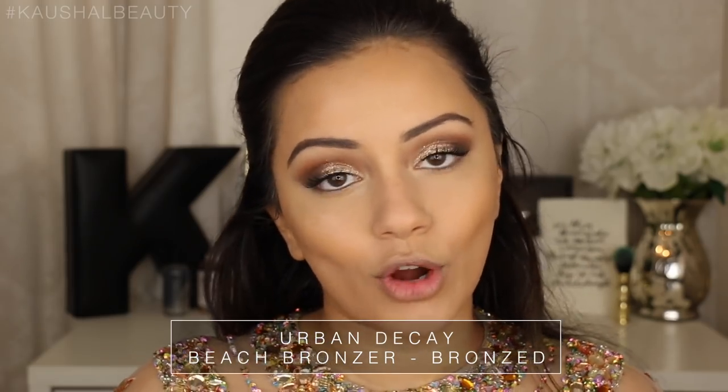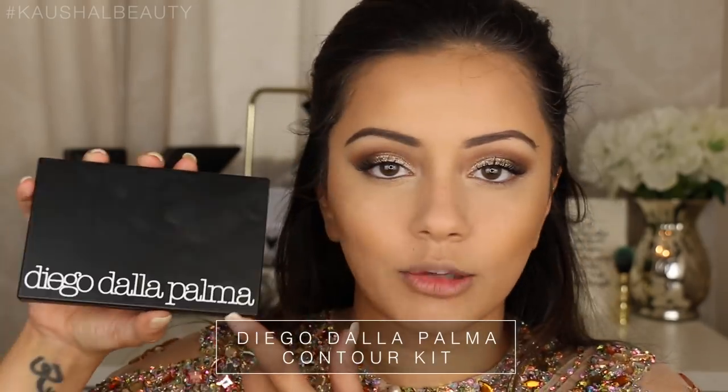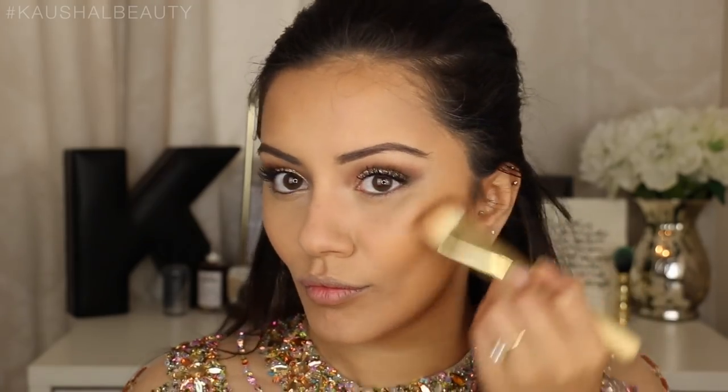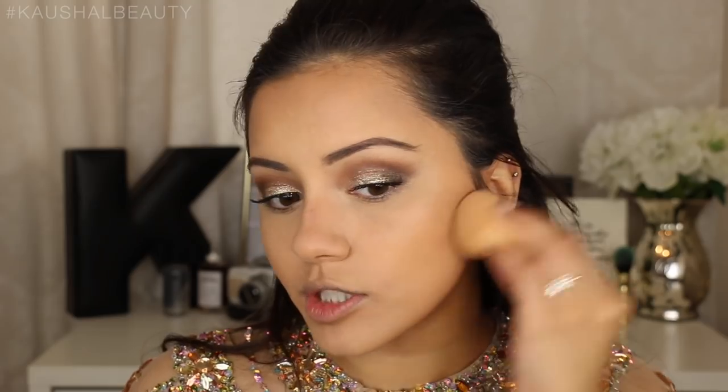To set these areas I'm using the Urban Decay Beach Bronzer in the shade Bronzed, going over the top of the areas where we applied the liquid bronzer. I contoured really slightly just on my cheekbones and my nose, just to make sure everything isn't looking too bronzy and to add a bit of contour without too much. I took this Diego Della Palma contour kit - it has a warm shade, two cool-toned browns, a highlight, and a banana shade to set concealer areas. I took a mixture of the two cooler-toned browns and focused it on the cheekbone area and nose. Then to make sure it's not looking too harsh I'm going over with my beauty blender in those areas.